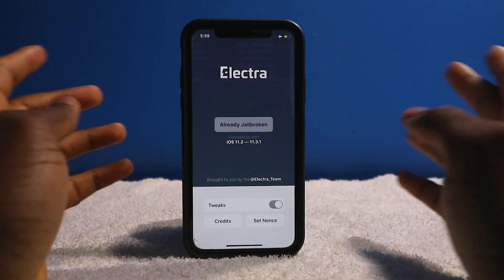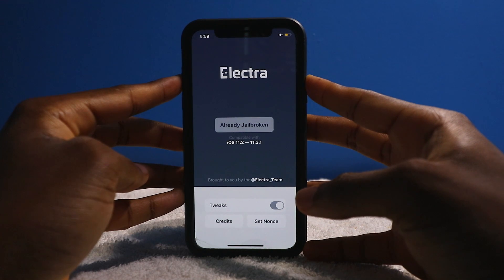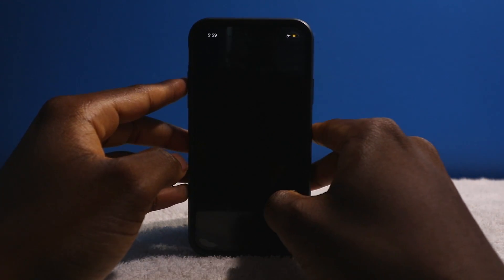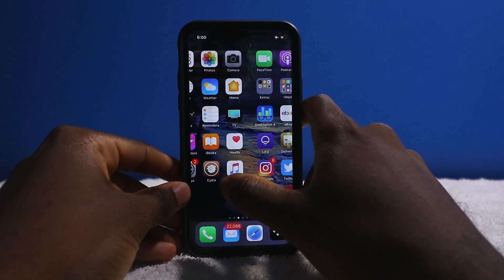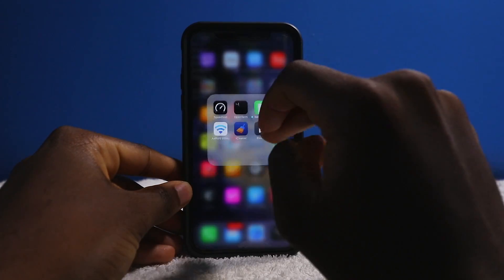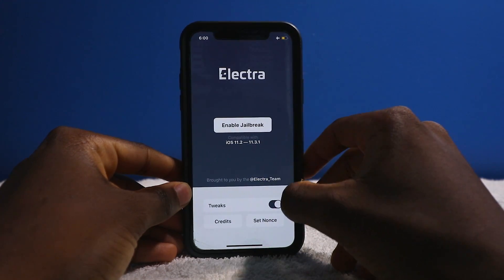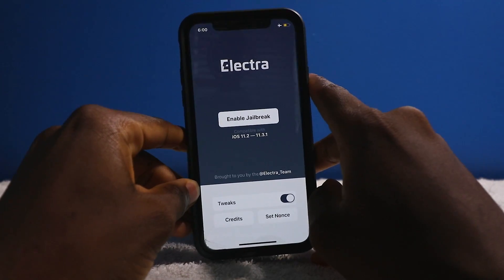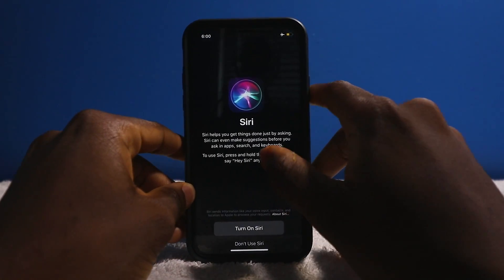I'm doing this in real time — I haven't done this before on camera, but I've been jailbroken for years. If you get this prompt, all you have to do is simply reboot your device. Press and hold volume up and then power it off. Once your device is booted back up, go back into the Electra jailbreak. Make sure the tweaks toggle is on, airplane mode is enabled, and Siri is turned off.